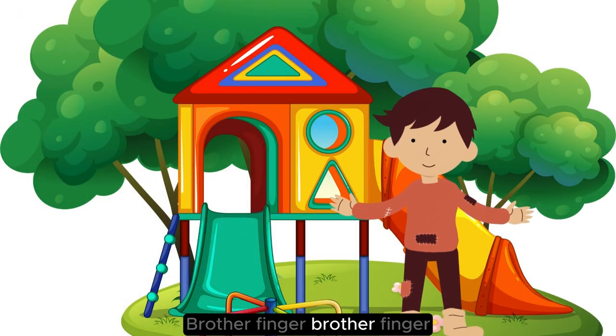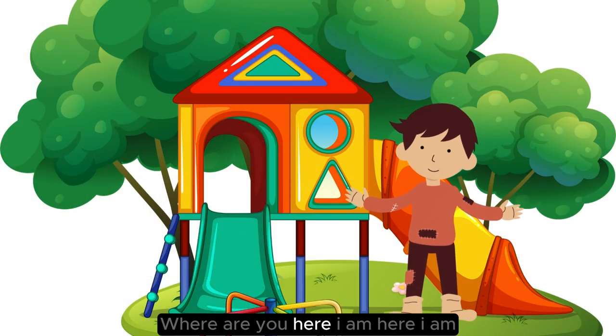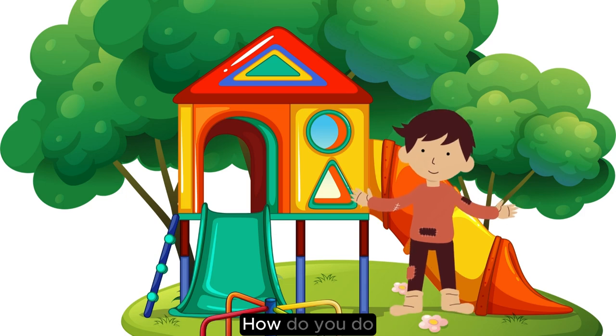Mother Finger, Father Finger, where are you? Here I am, here I am, how do you do?